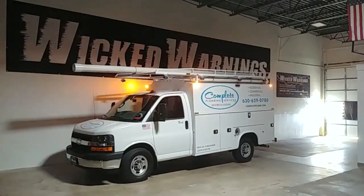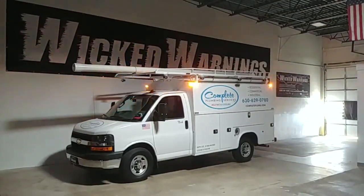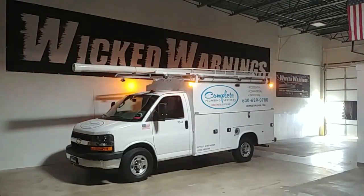Since this vehicle isn't doing any highway work — nothing high speed — we didn't feel the need to alternate the entire light head. If this was a highway service vehicle, say for tires on a high-speed interstate, I would have alternated the entire light head to give it a longer-reaching warning, firing all six LEDs on and off as one. But since this vehicle doesn't have a use for that, we split-fired it and it keeps the whole light head pretty much illuminated. The light never really goes off on the sides — it just goes back and forth and does a nice job of giving adequate amber warning without being too aggressive. It's just a plumbing truck, not a police vehicle.